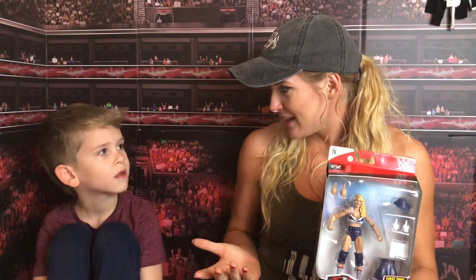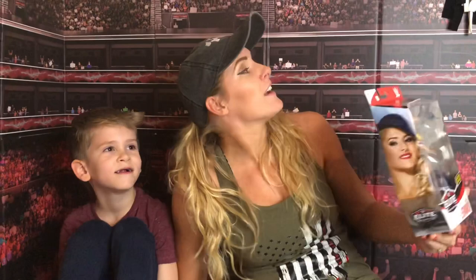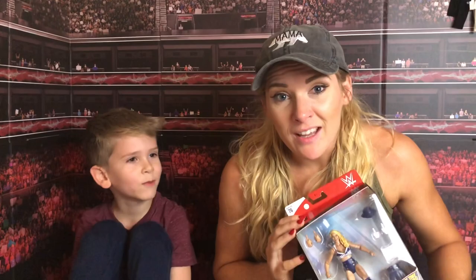Where are we? Whose room are you in? My room. And what are we doing? A review. You want to get started? I'm excited.